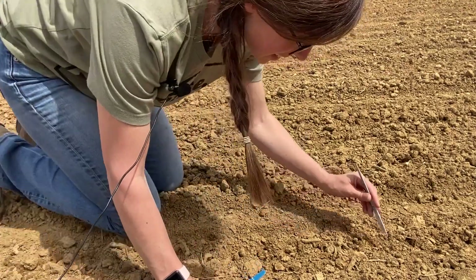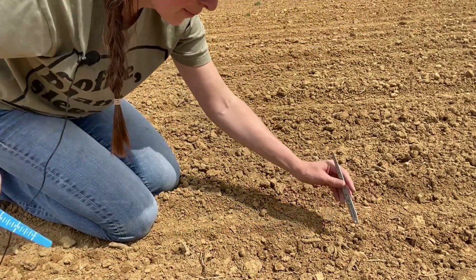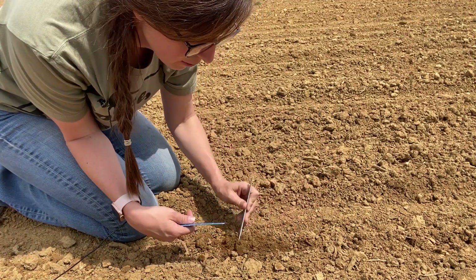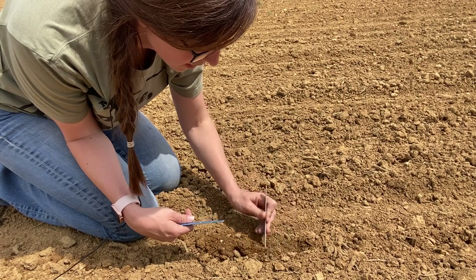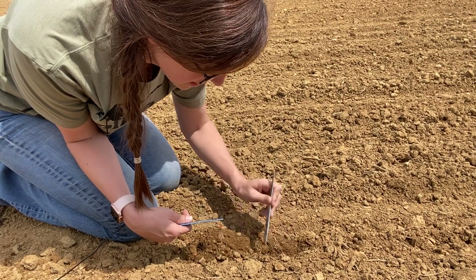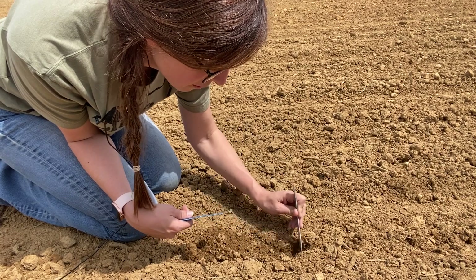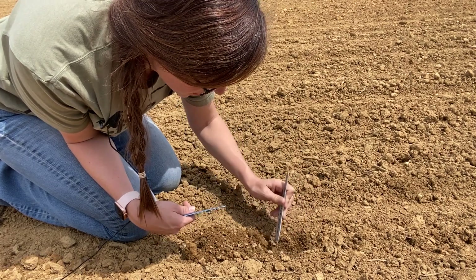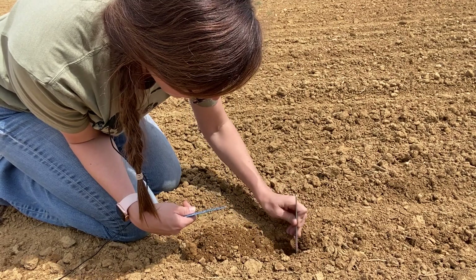Once you get out digging, you want to find the trench where the seed was placed and where the closing wheels closed, then very carefully start to pull the soil away. You want to do this carefully so you don't move the seed, because it can be pretty easy to kick that seed out and then you're not really sure how deep it was actually planted.